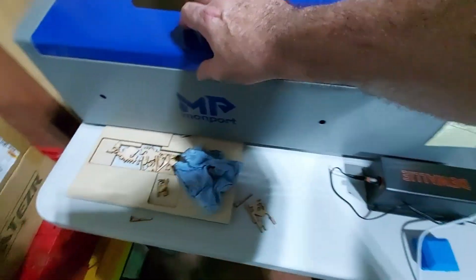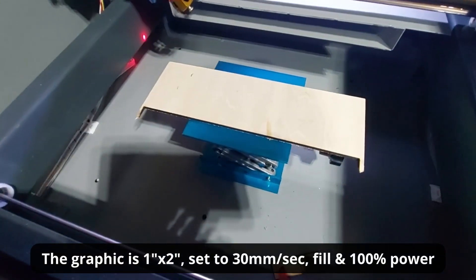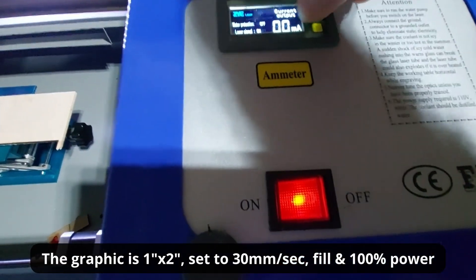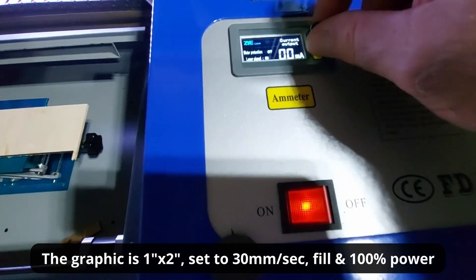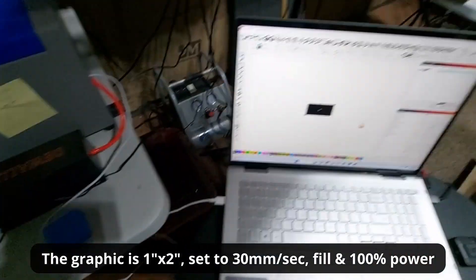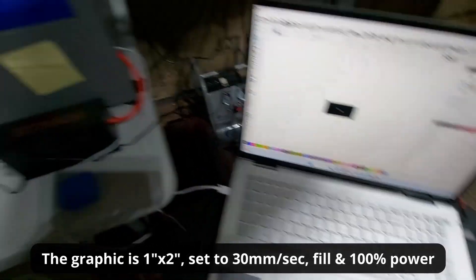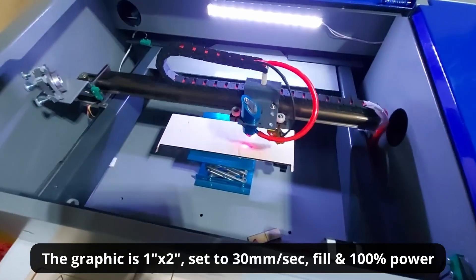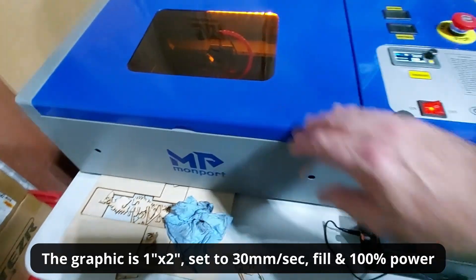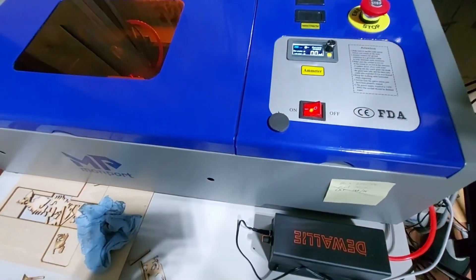Now that it's set up, if we open the door you can see I've got my piece of test wood in the right spot. My ammeter is on and I'm going to turn the dial all the way to the zero — the minimum position on the left side. With everything on and the job ready, I'll go to the Laser tab, hit Frame, and confirm it's in the right place. Then I'll close the door to activate the safety switch and start the job.